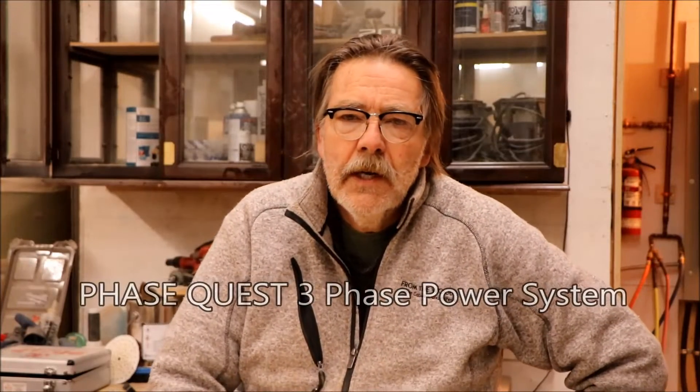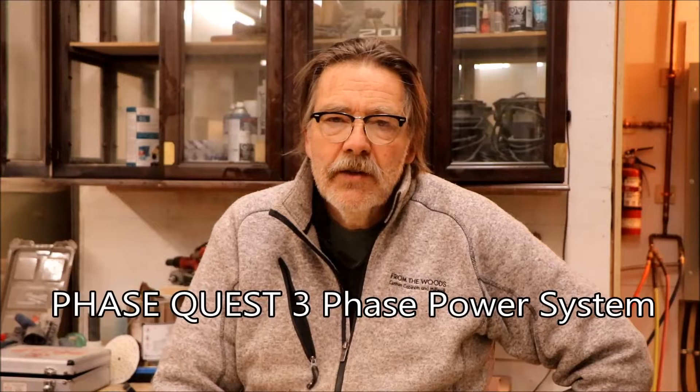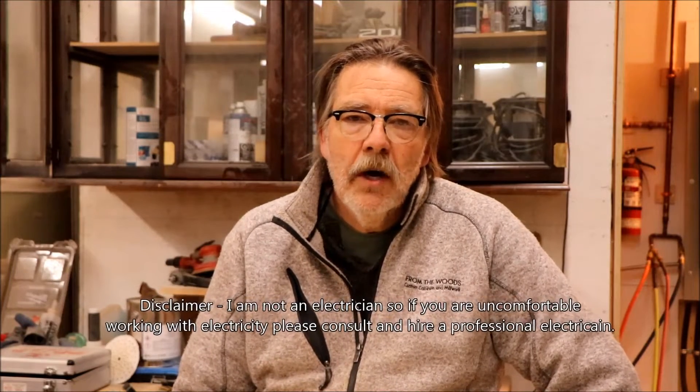Welcome back everyone. I had a subscriber — actually my son — suggest this video, thinking it might help somebody out. We moved to this rural property about six and a half years ago, and one of the challenges if you want to set up a shop with three-phase machines is getting three-phase power. We don't have three-phase power, just single-phase 220 like most properties. To bring in three-phase would have been enormous money and wasn't available in our area, so we purchased a Phase Quest phase generator. Hopefully this helps those of you putting up a shop on a rural property.